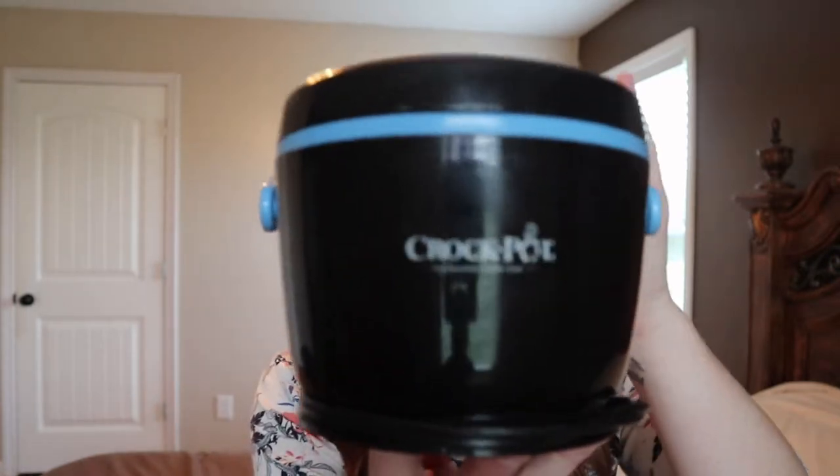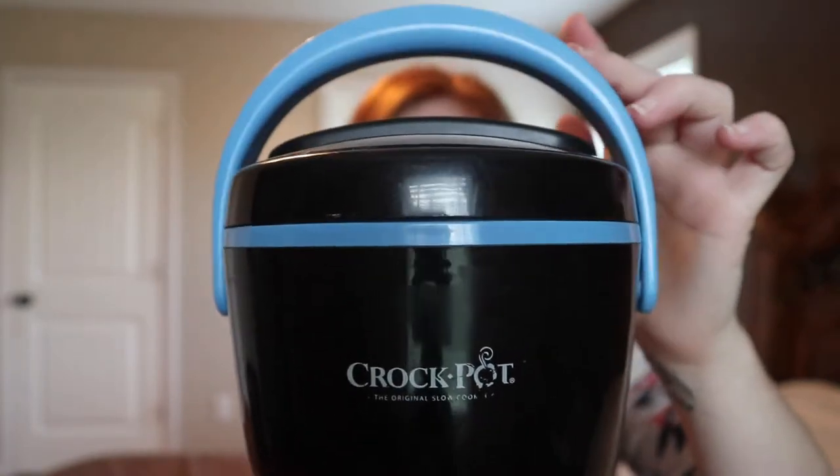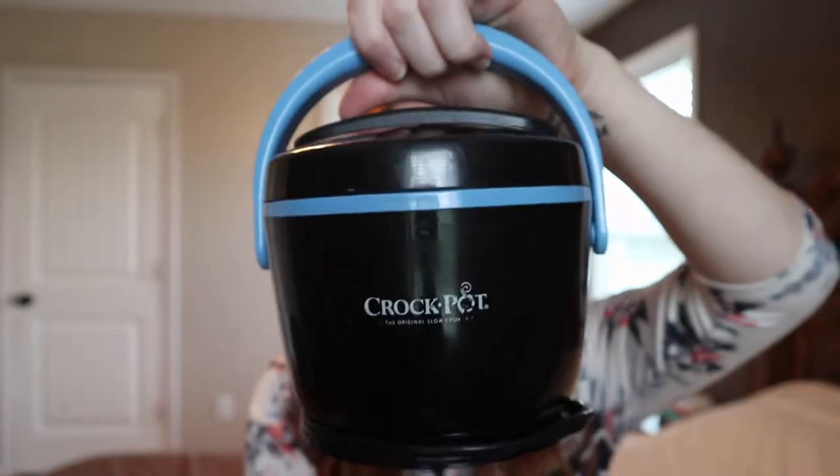It took me some searching to find this little thing. It is a little crock pot — it's made by Crock-Pot, that brand. It has a little handle to carry so you can carry it to work. It is adorable, guys. And it heats up your lunch. It does not cook it, okay? Don't think you're gonna put a lunch in and it'll cook it — it's not gonna do that. It just warms it up.